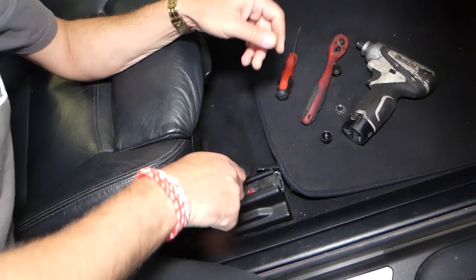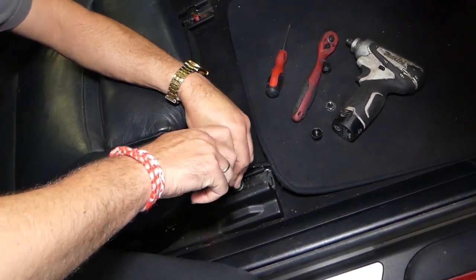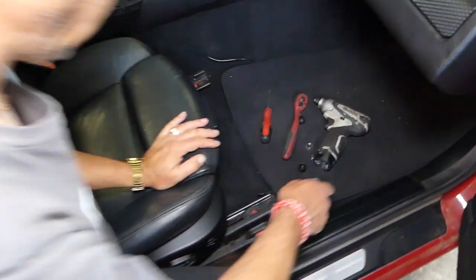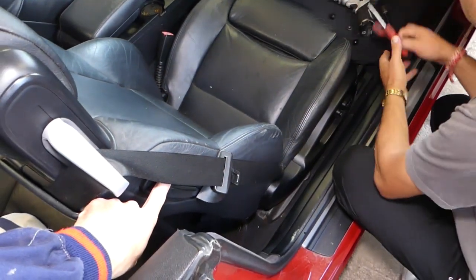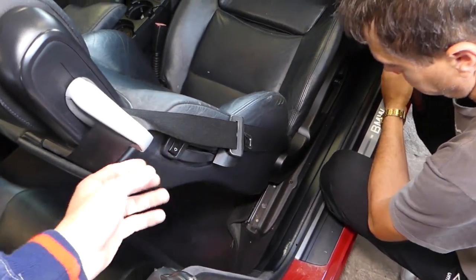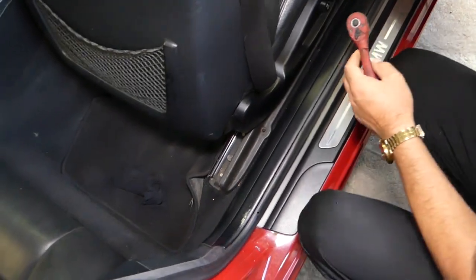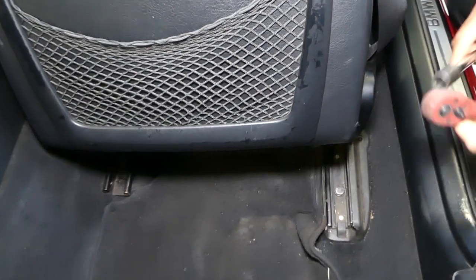Now we're going to go ahead and get them off all the way. Then move your seat all the way towards the front, and now you have two more bolts that we need to remove towards the back of the vehicle.